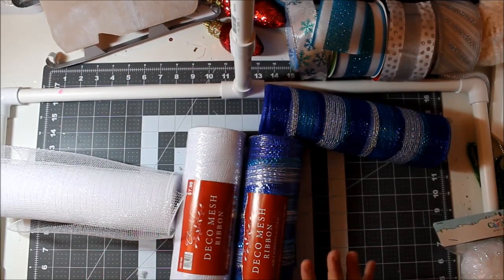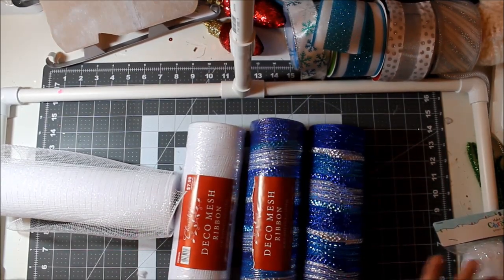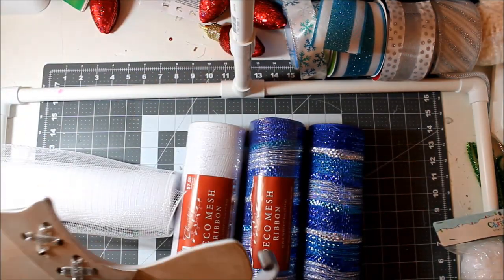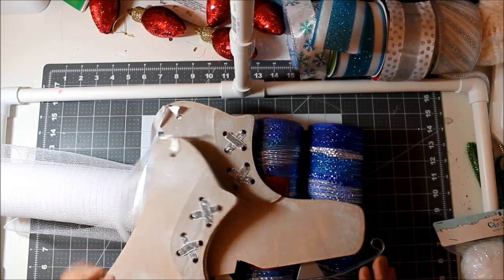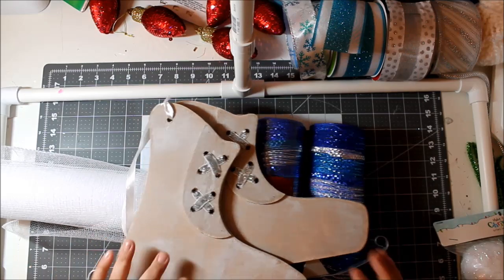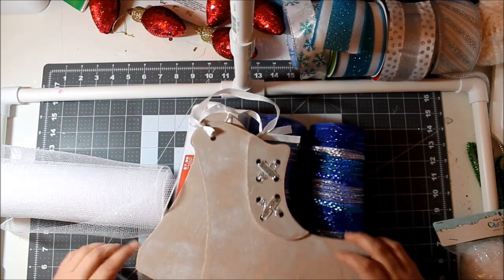I'm going to use four rolls total — two blue, two white. For decorations, I picked up these really cute ice skates from Target in the little dollar section, and I haven't decided if I want to use one skate or two skates.